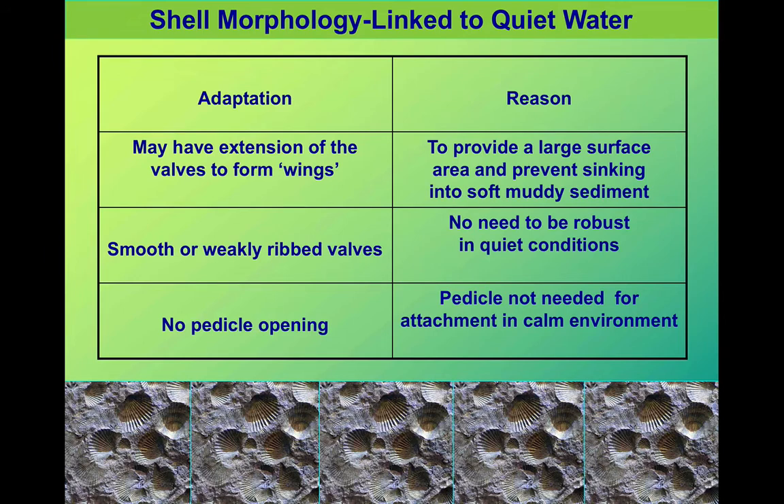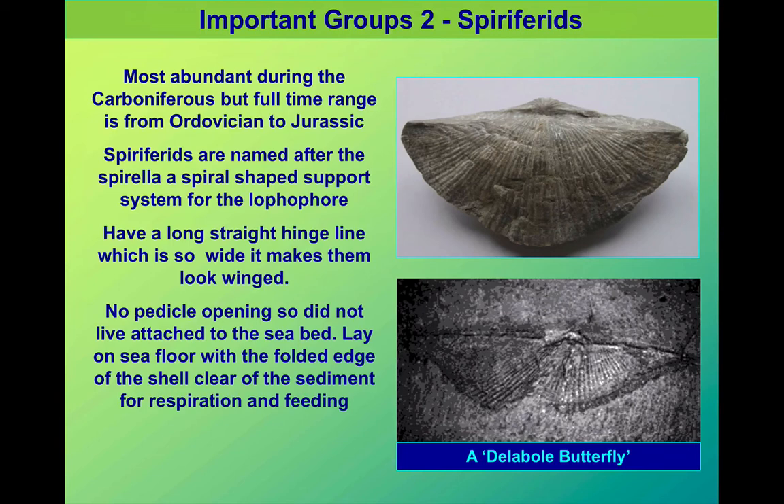Some brachiopods are adapted to very quiet water. They might have a large surface area, with the shell spread out forming wings to stop it sinking. The surface might be quite smooth or fairly weakly ribbed — it doesn't need to be that strong if it's not going to be knocked about by currents. These ones may not have a pedicle. A very distinctive example is the Spirifer, which lived just on the seabed. You can see the long straight hinge and the winged appearance; some of these fossils have been called butterfly brachiopods. This design helped it to spread out.